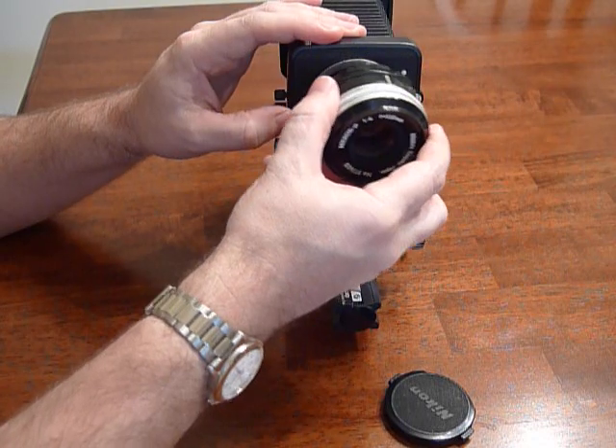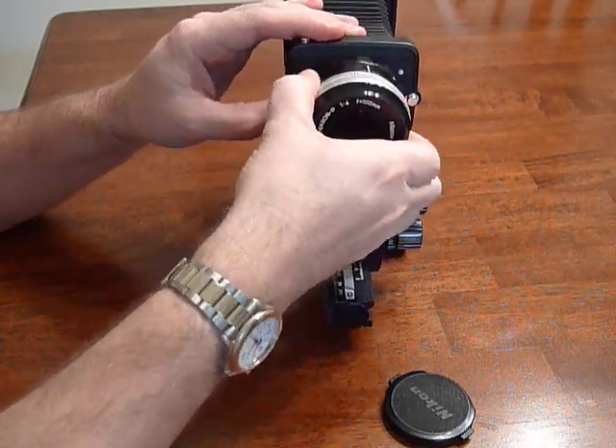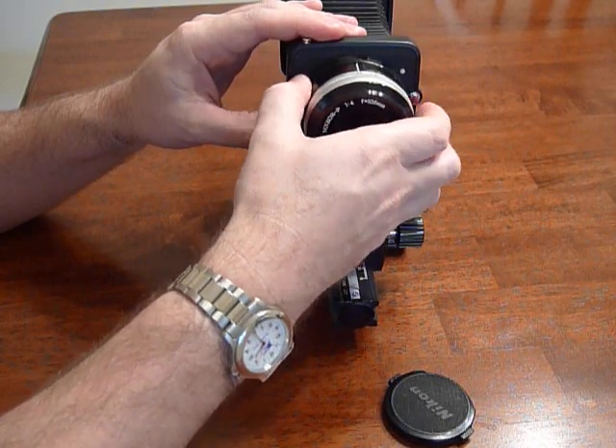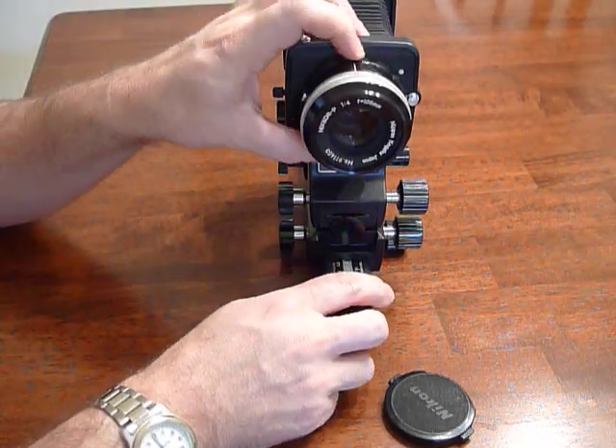Basically it mounts on the front of the bellows, you set the iris manually to whatever your shooting aperture is going to be, slide the ring to wide open, do your focus, and then slide back down.